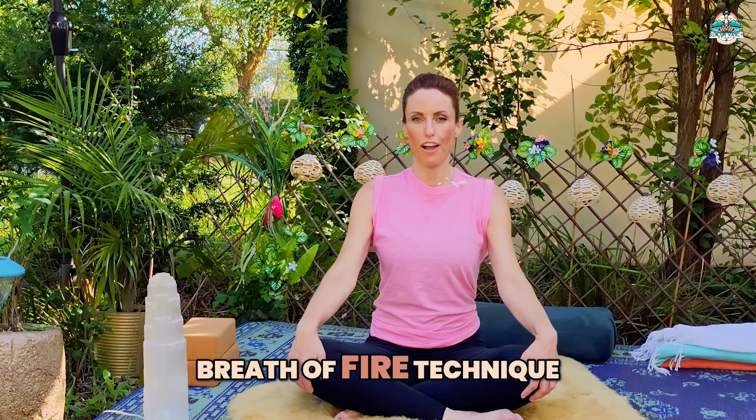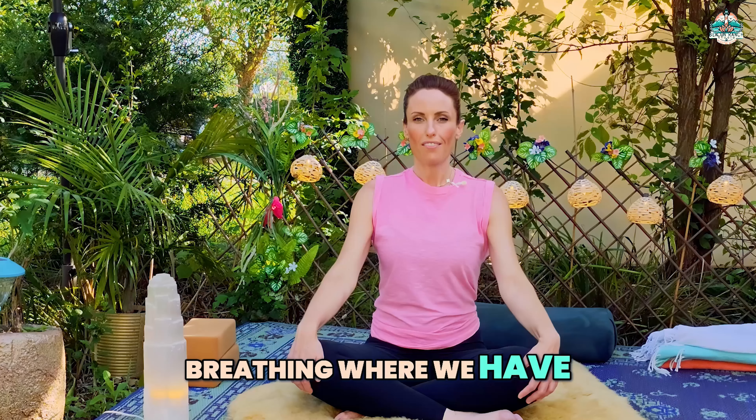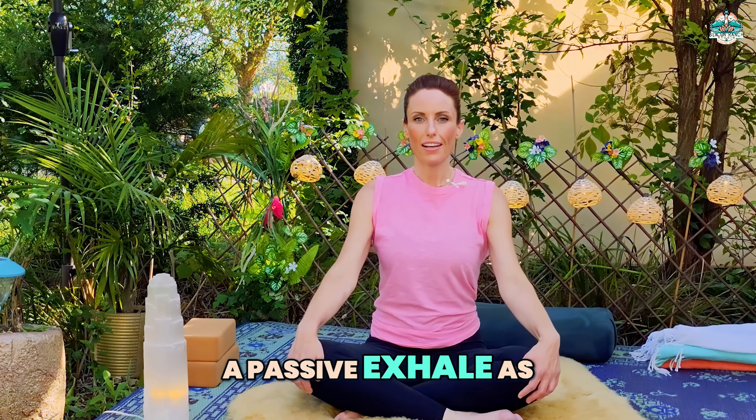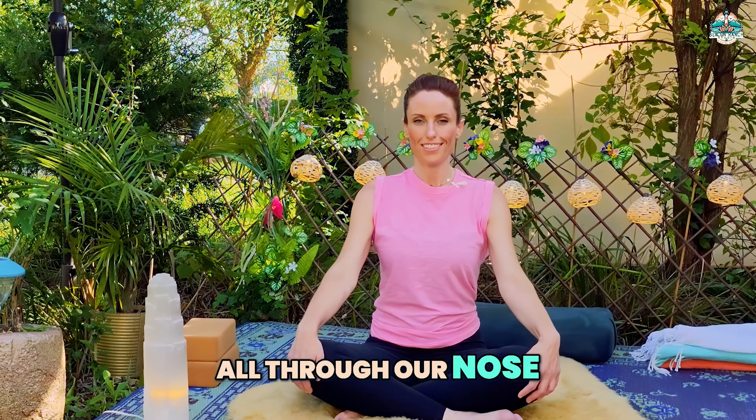I'll quickly go over how to do the breath of fire technique. The breath of fire is a powerful rhythmic breathing where we have an active inhale as the navel draws in towards the spine, and a passive exhale as the navel draws outwards, all through our nose.